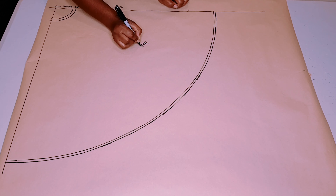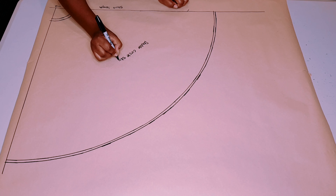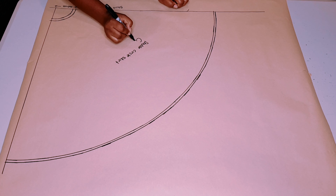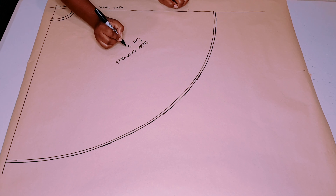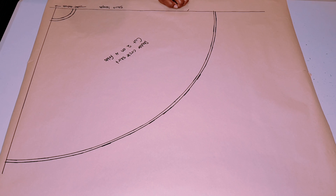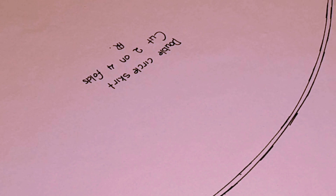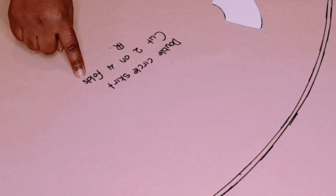Now labeling the pattern: double circle skirt, cut two on four folds, and I add my initials. What I mean by four folds: